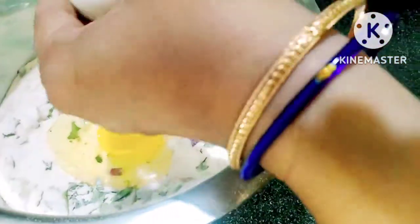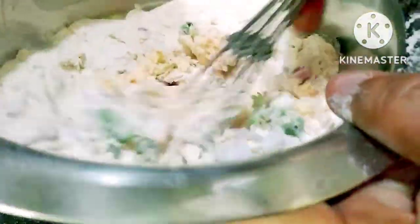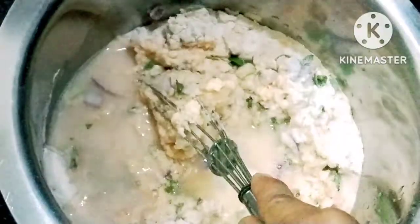I will add some butter and a little extra to this. I will try this normally and get a little butter.